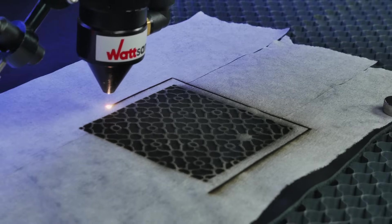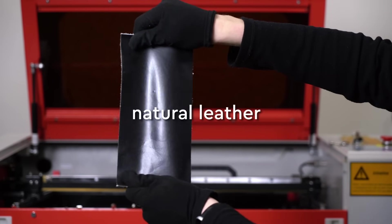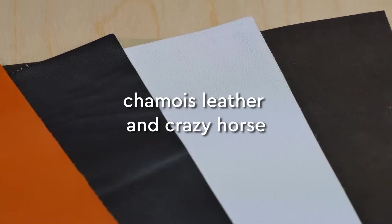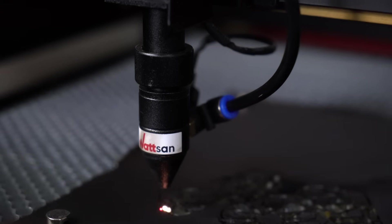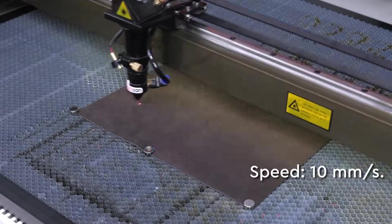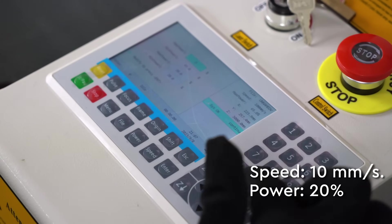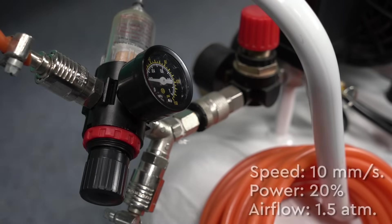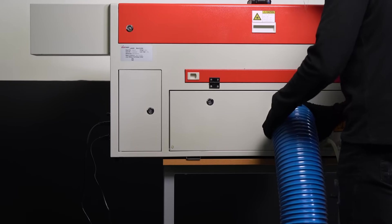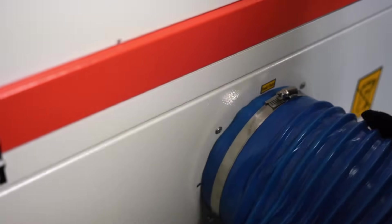Now let's look at the complexities of setting. For the experiment, we will use natural leather, patent leather, chamois leather, and crazy horse, to see which settings are best for our products. The best settings are: speed 10 mm per second, power 20%, airflow 1.5 atmospheres. Don't forget to use an extractor when working with leather — otherwise you may decide to switch to another material because of the smell.